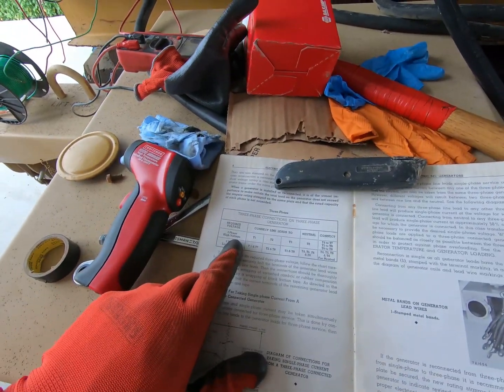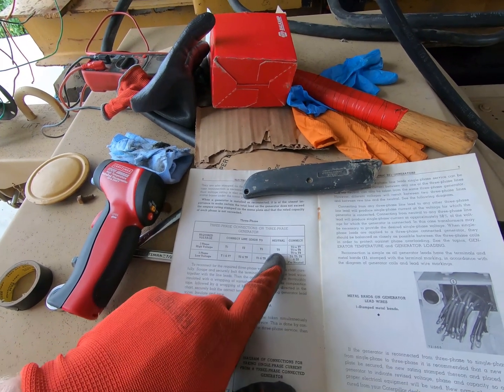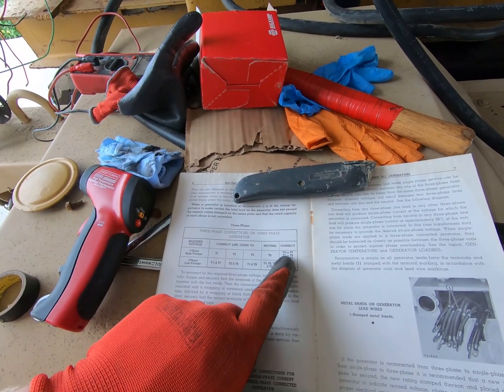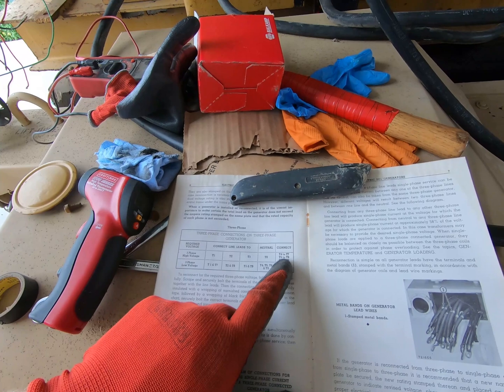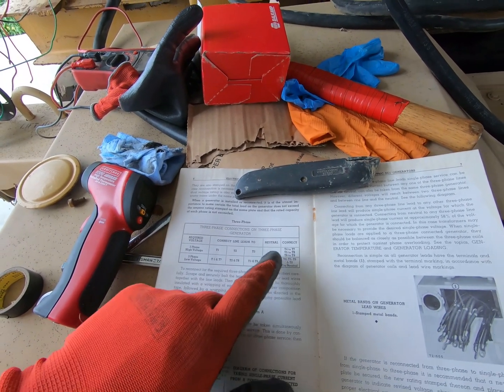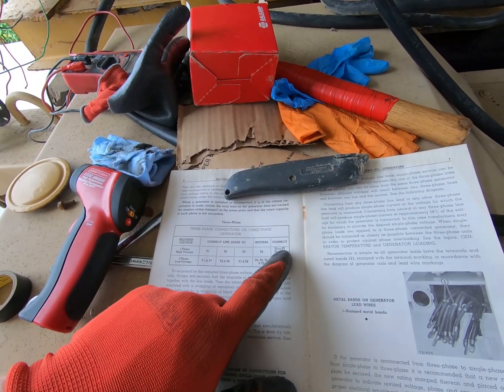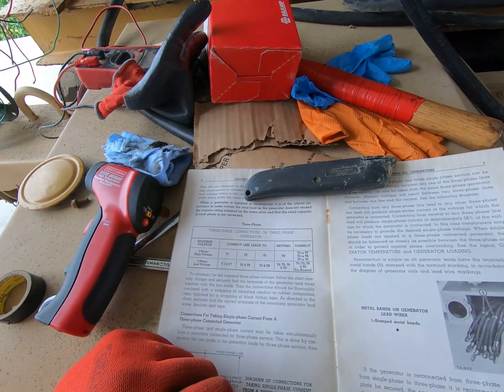So three-phase high voltage: connect lead lines to T1, T2, T3, the neutral to T0, and then you connect T4 to T7, T5 to T8, T6 to T9. So we have 1 through 10 leads, like I mentioned — they're just labeled 0 through 9.